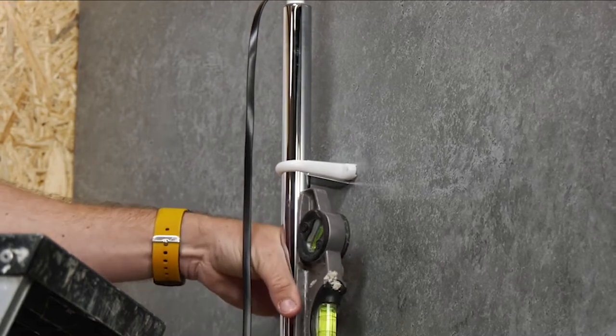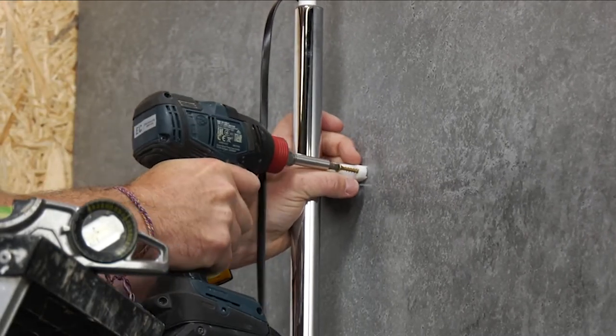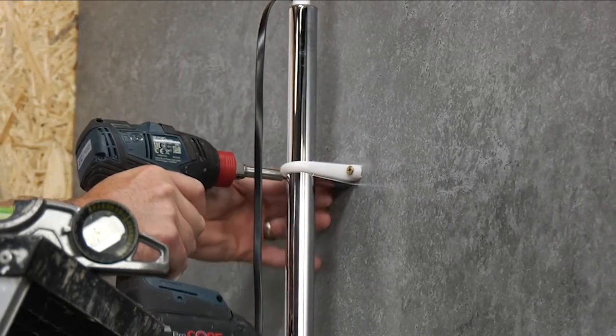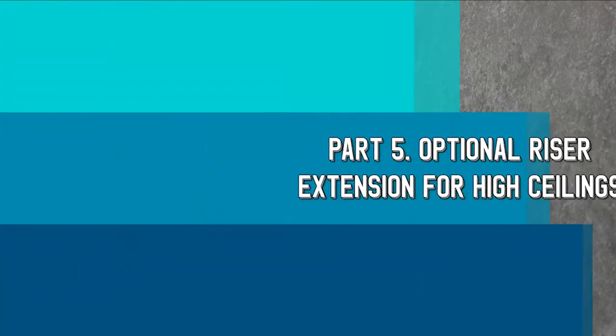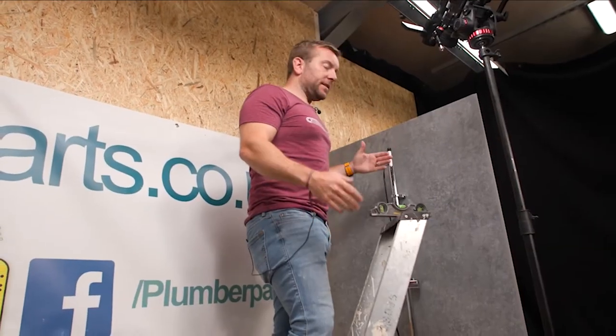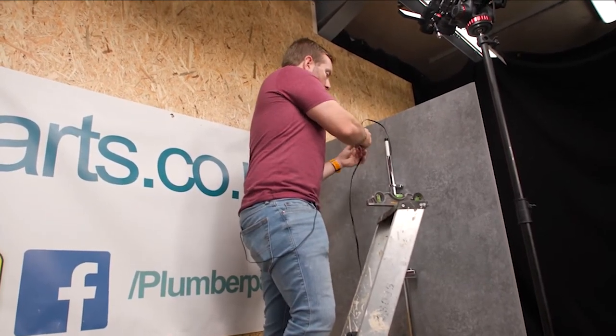It's the same process for the top bracket. But of course this time you're going to use a spirit level to make sure you've got your upstand up nice and straight — because even if that's out a little bit it's going to stick out like a sore thumb. But it's in exactly the same way and really easy to do. So if we do want to extend this, it's very, very easy for us to do.